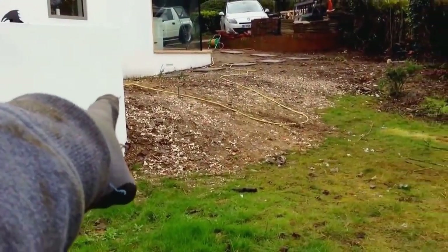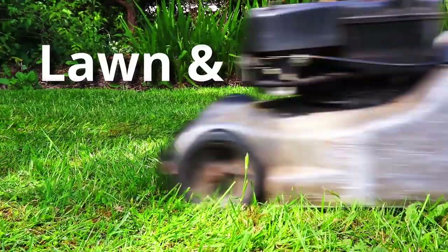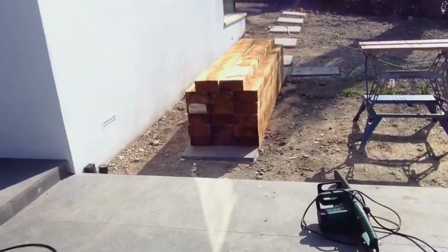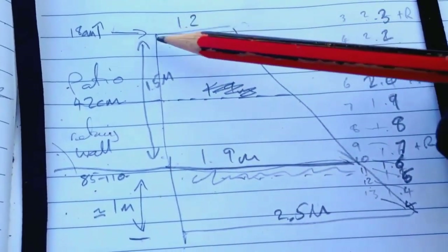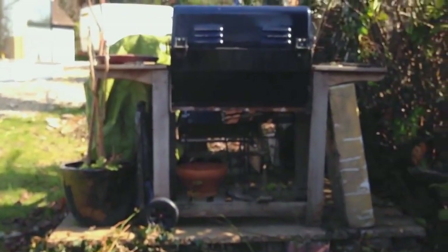We're going to put railway sleeper steps down here, probably angled out so they're easy to get to the barbecue as well. We've got all our sleepers now so we're going to start building the steps today. Just checking through our notes — this is the overall shape we're using, and we've got a bit of a triangle.